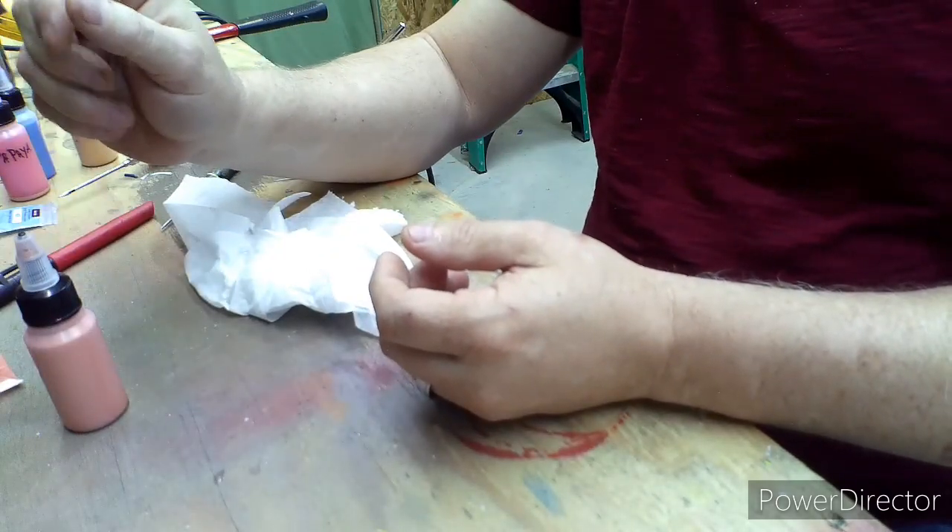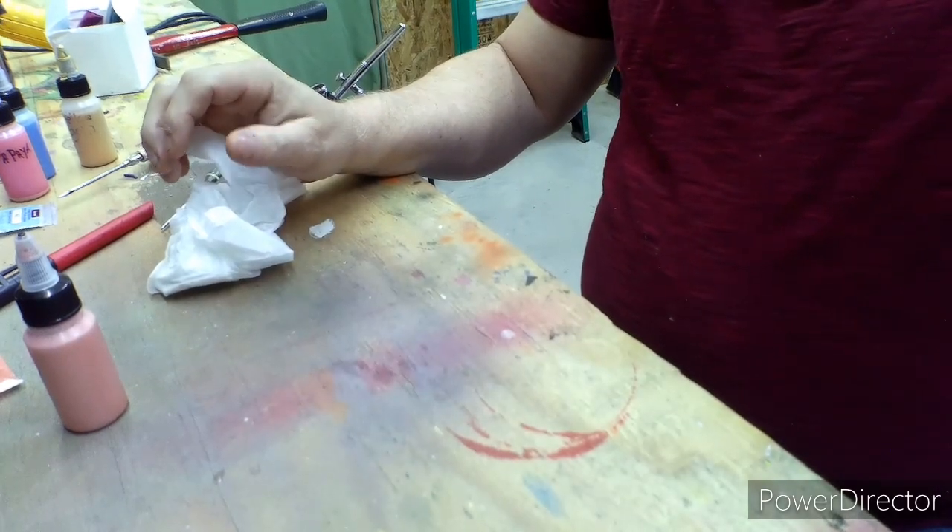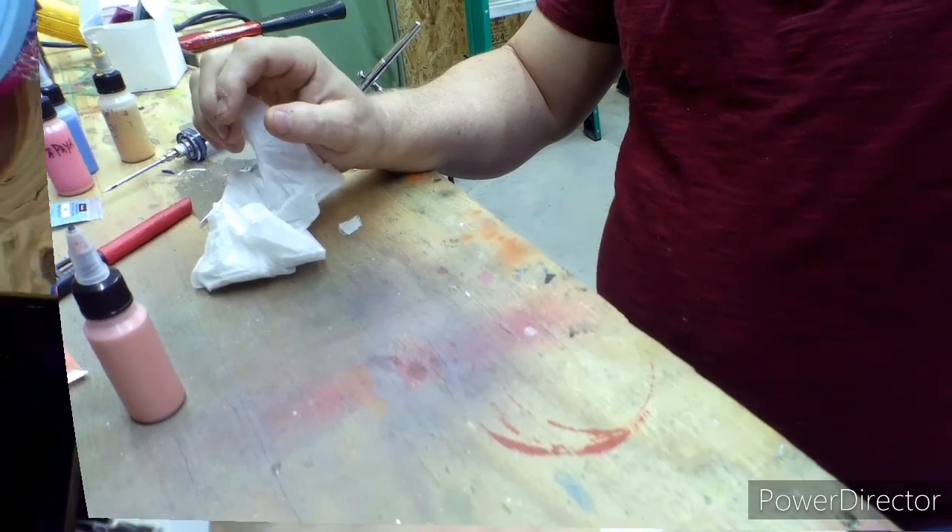But with that Pledge in it, it will dry a lot harder. So we're going to paint a spoon up and then we're going to spray this on there and see what it looks like.